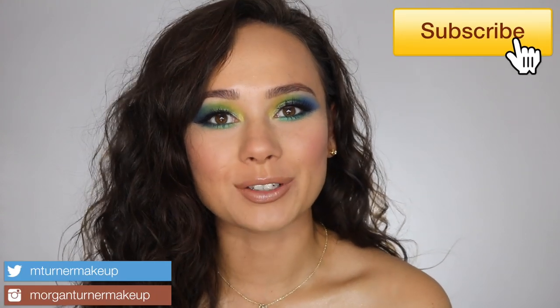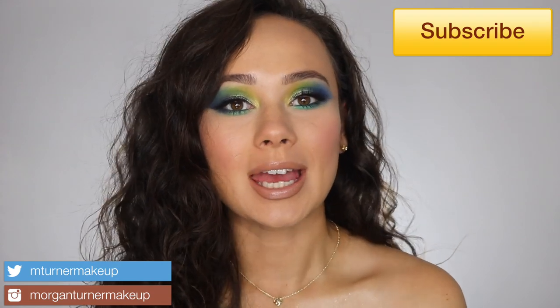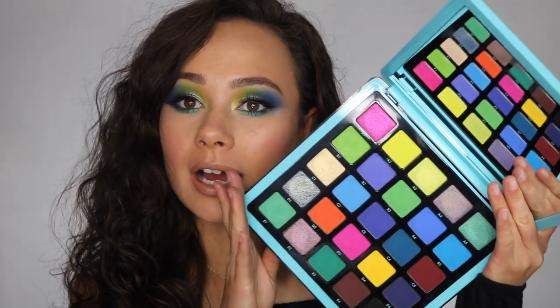Hey guys, welcome to my channel. For today's video I'm going to be doing two tutorials using the ABH Norvina Volume 2. This is the second palette in the trio, so if you're interested in hearing my thoughts about this palette as well as a couple of looks to hopefully inspire you, then just keep watching.